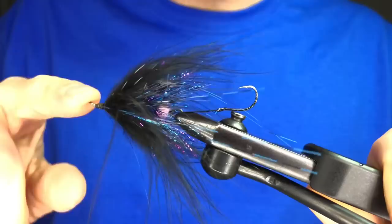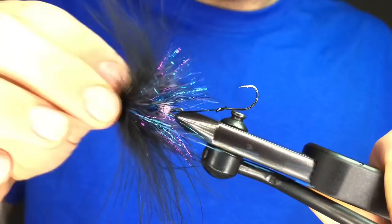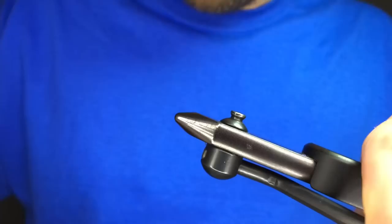Hey everyone, tonight we're going to tie a modern variation on a steelhead classic, the Hobo Spey. We're using a little bit different technique with the underbody — that's kind of fun and something that's useful to know for a lot of other flies.